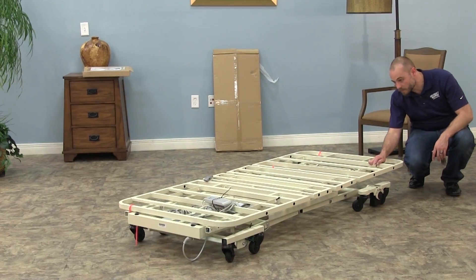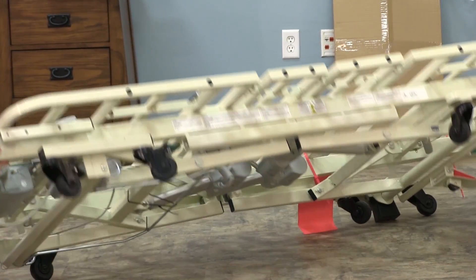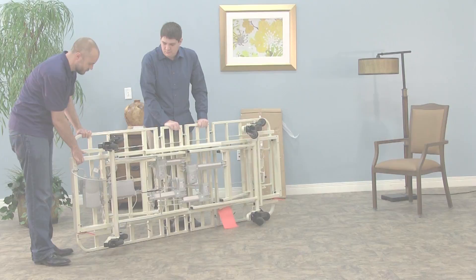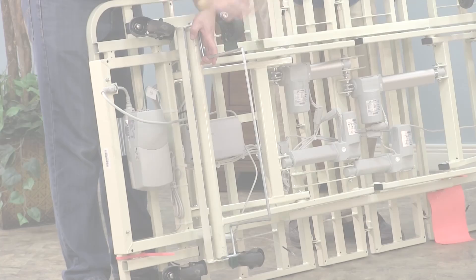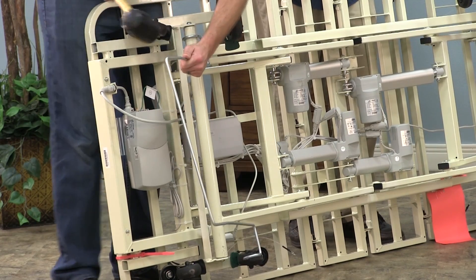You'll begin by installing the wall bumper. To install the bumper, rotate the bed on its side or turn it upside down. You will need two people for this step. Once the bed is turned, place the loops of the bumper so that the cut end is between the axle and the caster base connecting angle.